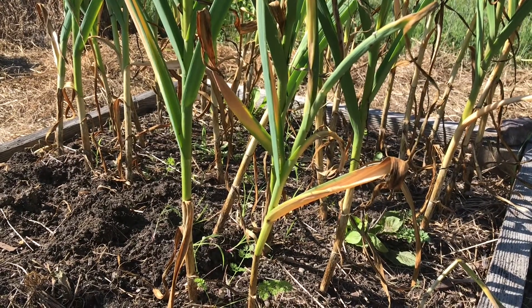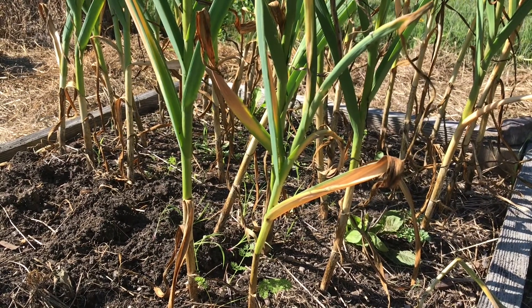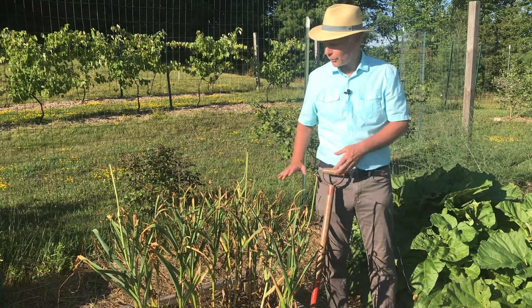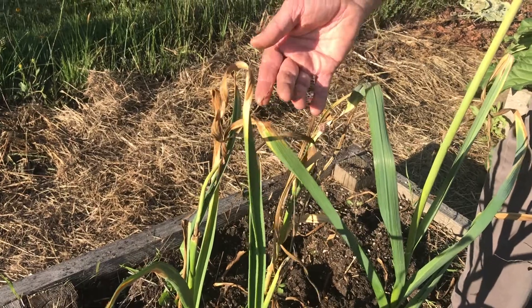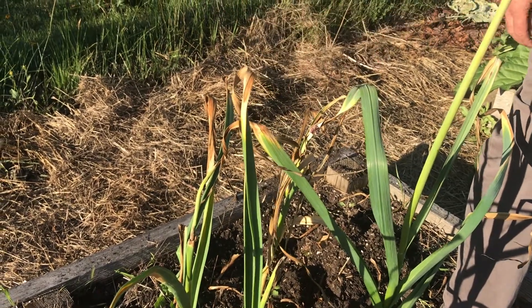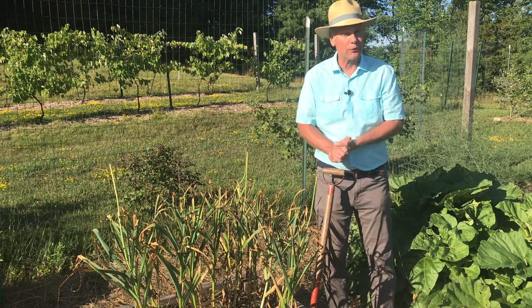First of all, your garlic is ready to be harvested when the bottom three leaves or so start turning brown. Now this year it's been really hot and really dry, so there's some leaf scorch happening here, so it's a little hard to tell what's turning brown because it's ready to actually harvest, and why is it turning brown — maybe because of the leaf scorch.